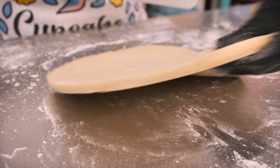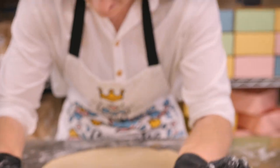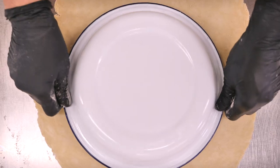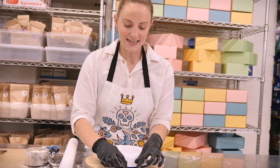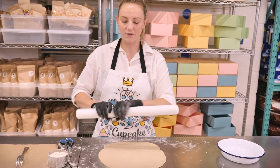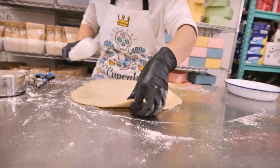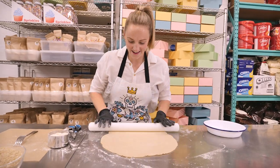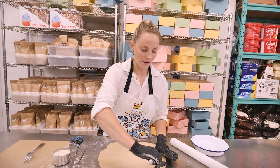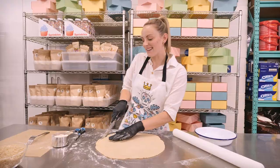Keep going until you get to four to five millimeter thickness. When you think you're getting to about the right size, check by placing your pie dish lightly on top of your dough — you want at least an inch and a half all the way around the edge because it's got to go inside the dish and have a little bit hanging out. I'll go for a couple more rolls to stretch it slightly further, then trim off the raggedy little bits of edge with a knife.